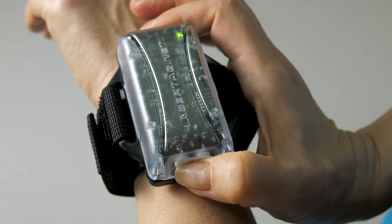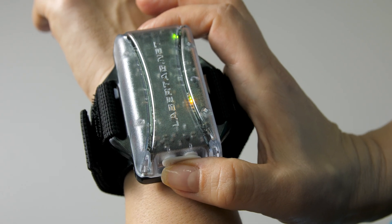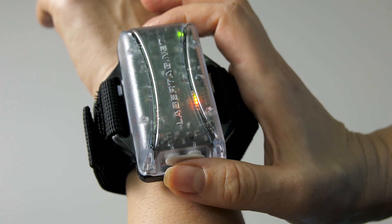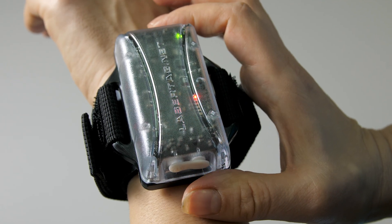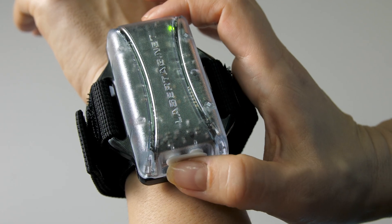In order to switch it on, you need to press the power button here, and then press this button to choose the shock level. You will see the light indication growing alongside the shock level going up.